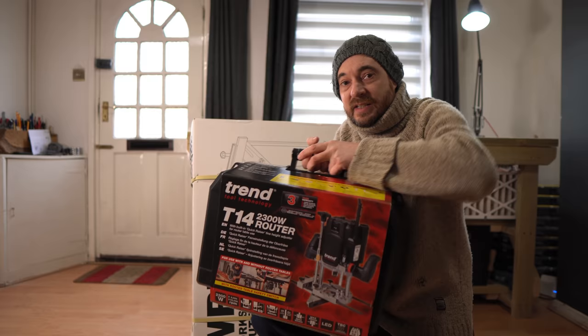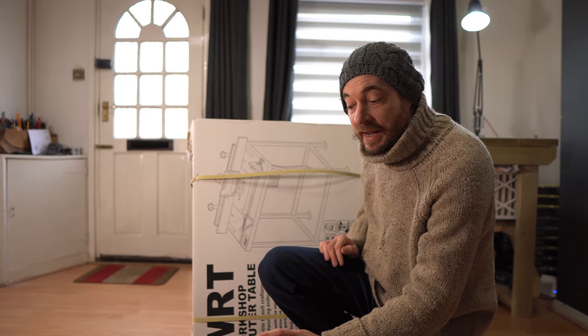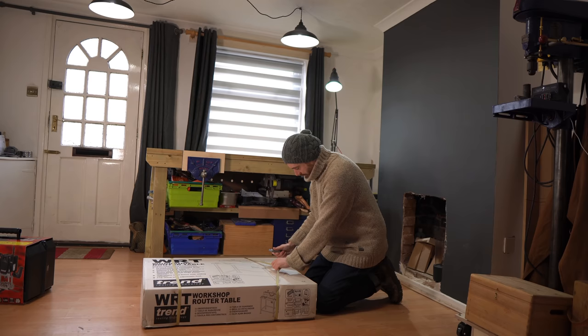Hello everyone and welcome to Badger Workshop. Trend sent me this router table last year and they've just released the T14 router to go with it. So today I'm going to get this built, get the router mounted in it and give it a go.